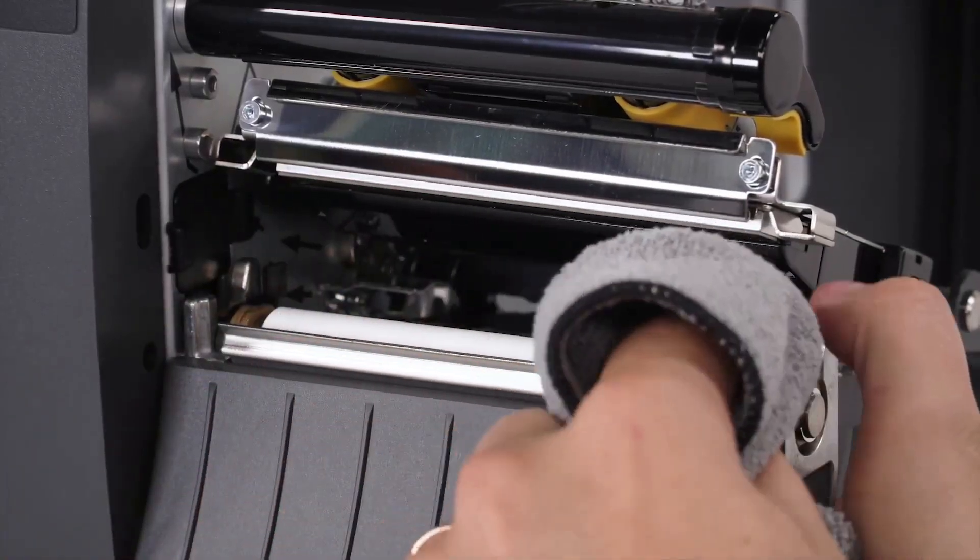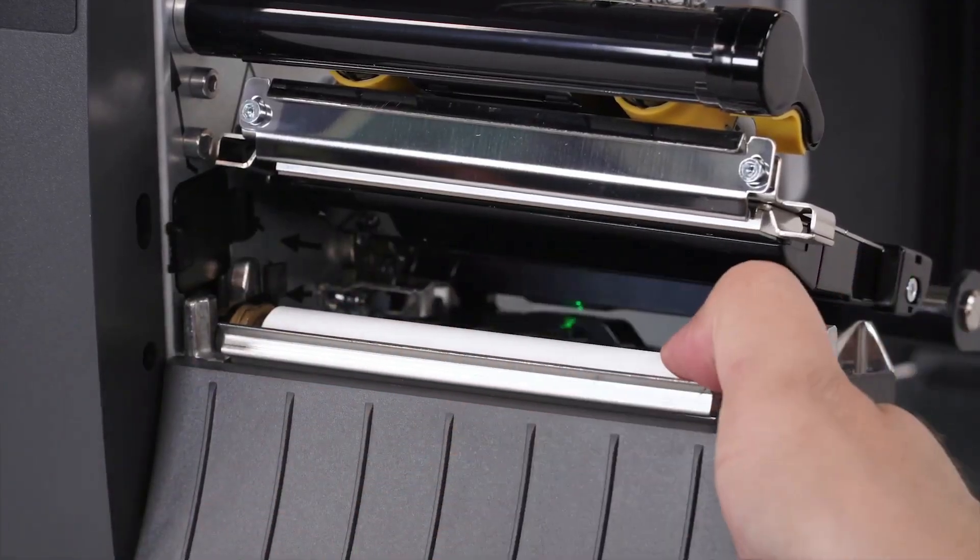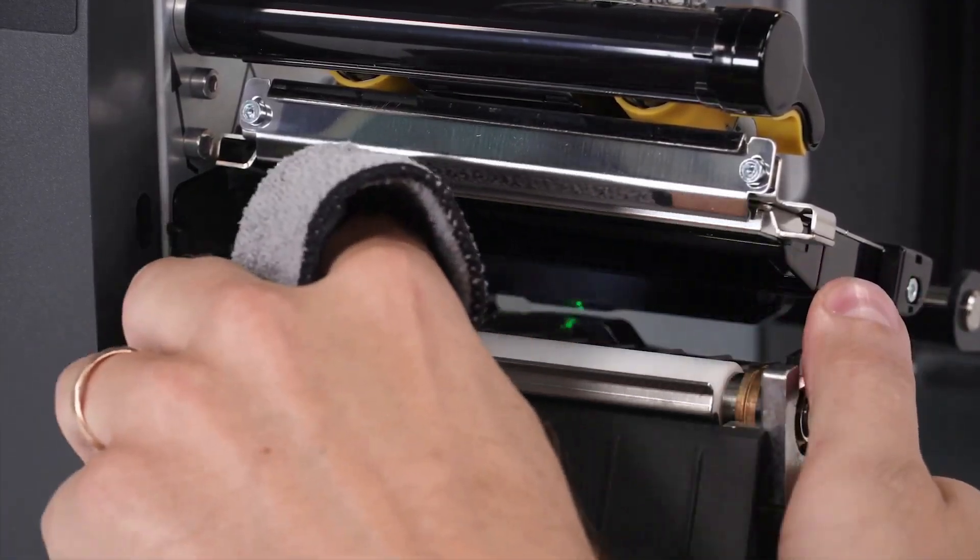To clean the platen roller, wipe with a swab or lint-free cloth moistened with a solution of 9 parts isopropyl alcohol and 1 part deionized water.